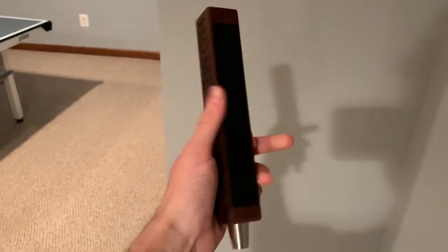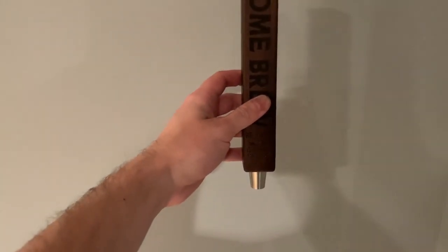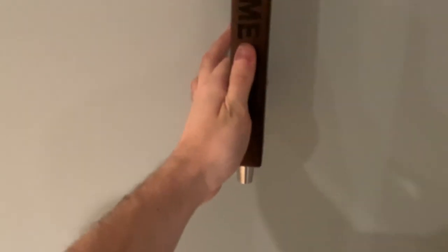The first thing I want to do is figure out how high I want the tap handles. I looked online and there wasn't really a standard for how high tap handles should be from the floor. I kind of eyeballed what I thought was comfortable — I put it up against the wall, acted like I was tilting it, and came out to around 50 inches from the floor to where the tap will be coming out of the wall.